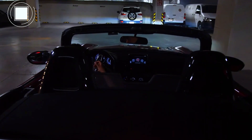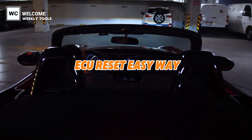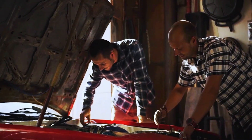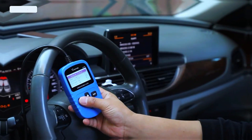Engine running rough? Check engine light won't go off? Today I'll show you the easy, safe ways to reset your car's ECU without expensive tools or a mechanic. I'll show two methods: a simple battery disconnect and a cleaner method using an OBD2 scanner.